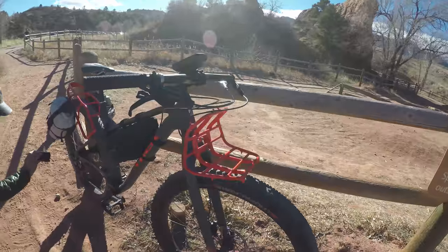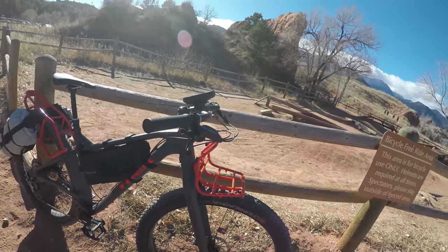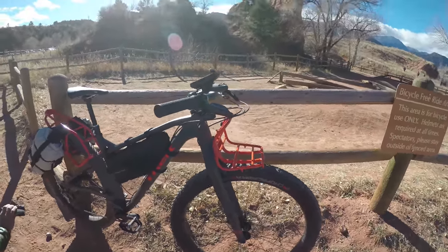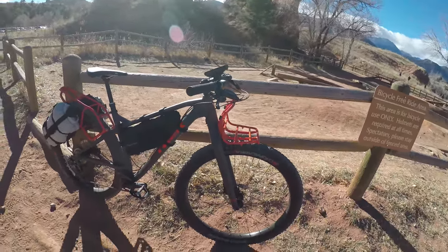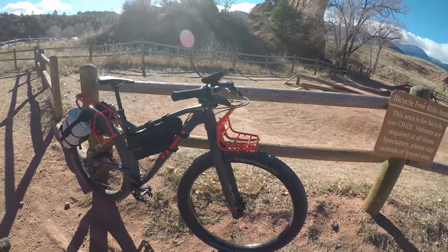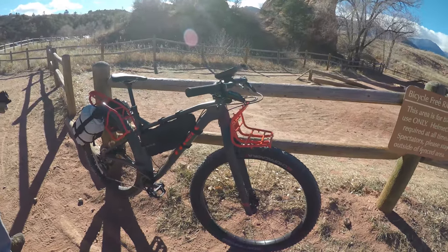I'll get some rides in and do a more in-depth review on how it handles. I can compare it to a Surly ECR that I had for about a year before it got stolen — this bike is replacing that one. So stay tuned for more reviews fully loaded.